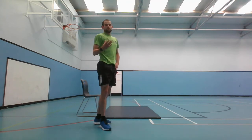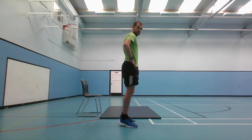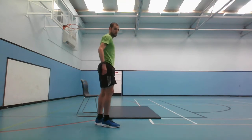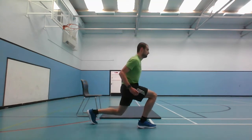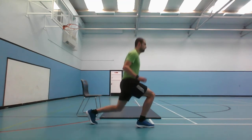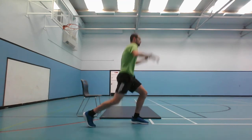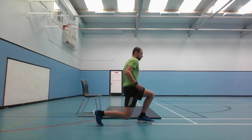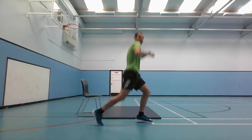Next one we've got the jumping lunges. If you can't do a jumping lunge, just do a normal lunge. 5 seconds, 3, 2, 1, and go. And stop there.